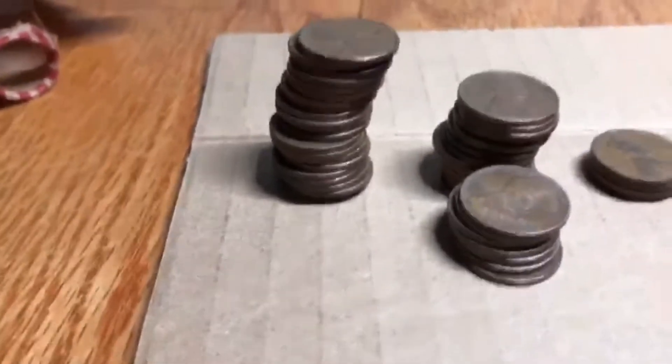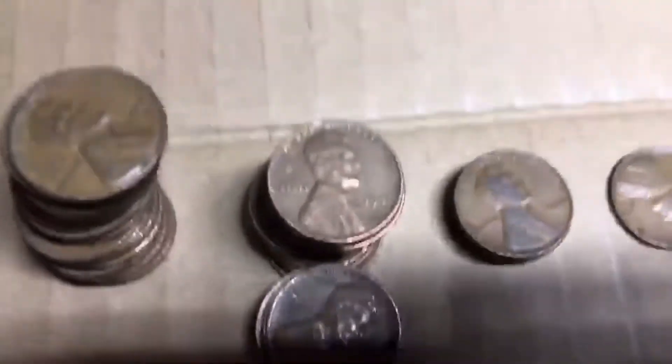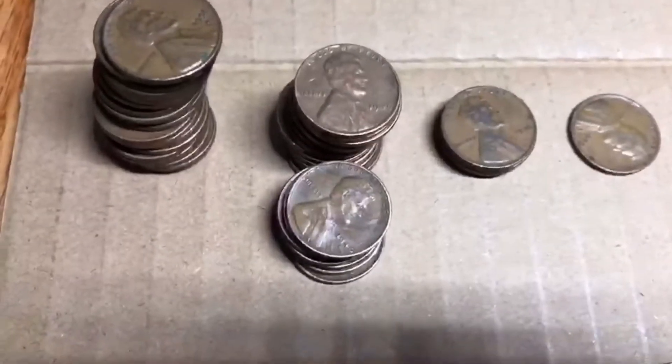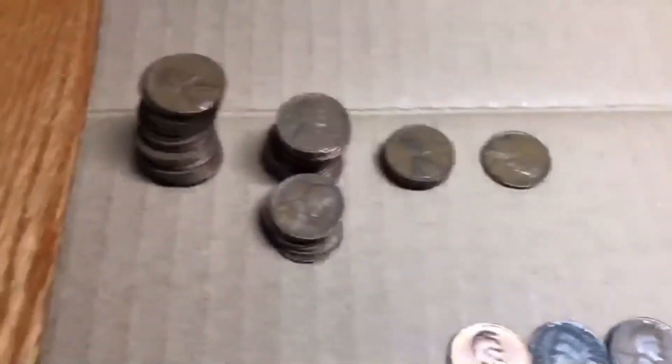I'll get into this roll, and if I find something amazing I'll bring you back in. After going through the full roll, here's what I found: the big pile is the 1950s, next to it are the 1940s, and in front are more 1940s. We did get a lot of 'S' mint marks in the 40s, not so much in the 50s, but a lot of 40s overall.